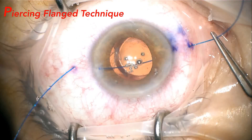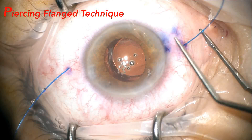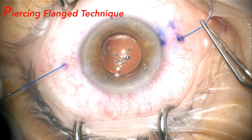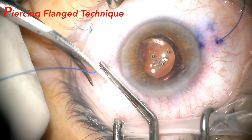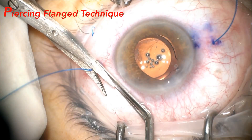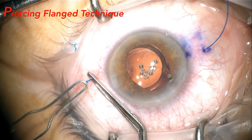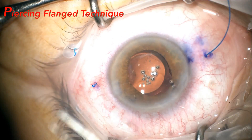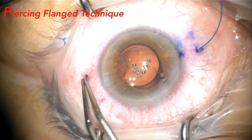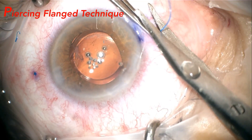On the contralateral side, the same maneuver is performed, piercing the opposite and equidistant sclera, forming the flange and collecting the thread, bringing with it the haptic. It is possible to adjust the threads on both sides to obtain perfect centering before carrying out its last step, the external flange. Before cutting, the thread is pulled a little more before heating to avoid loosening. The thread is trimmed before being heated to finally create the outer flange to be buried in the sclera, and the same procedure is performed on the contralateral side.